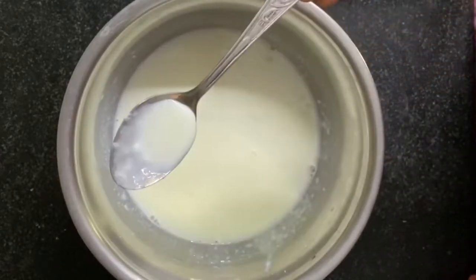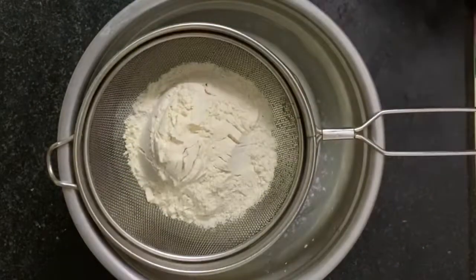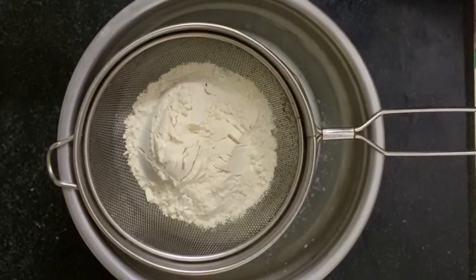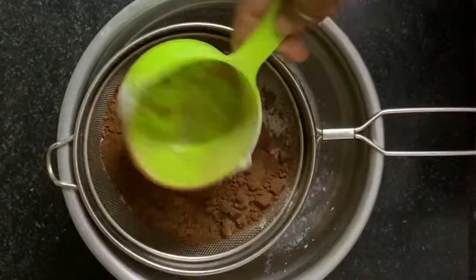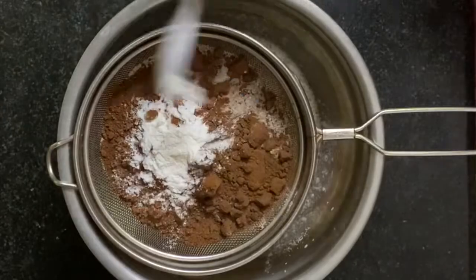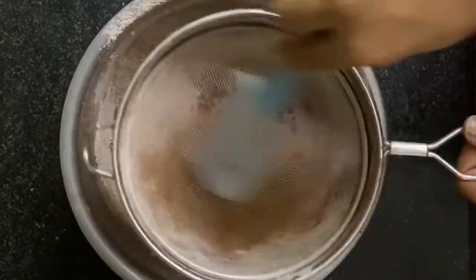Now we will add our dry ingredients. We will take 1 cup atta and 1 cup ragi flour, 3 tablespoons of cocoa powder, 1 tablespoon baking powder, 1 tablespoon baking soda, and 1 pinch of salt.